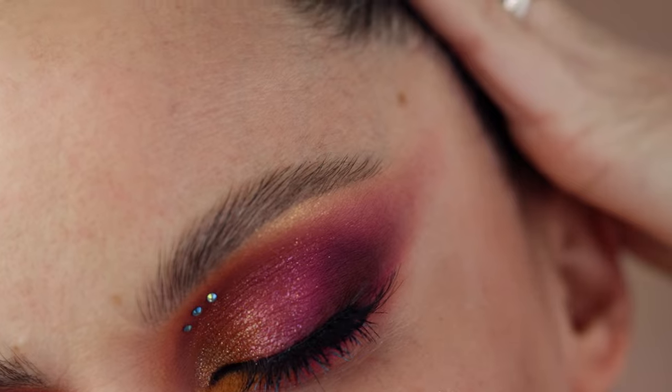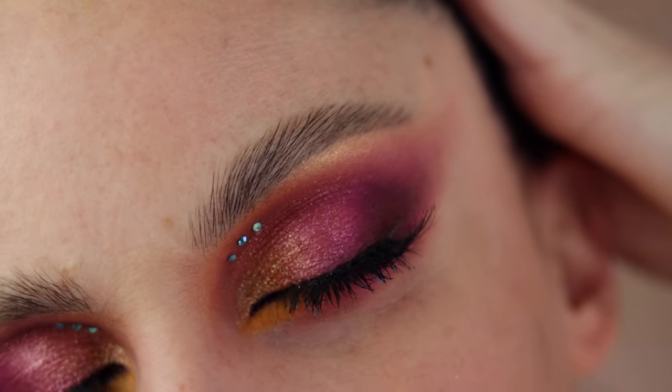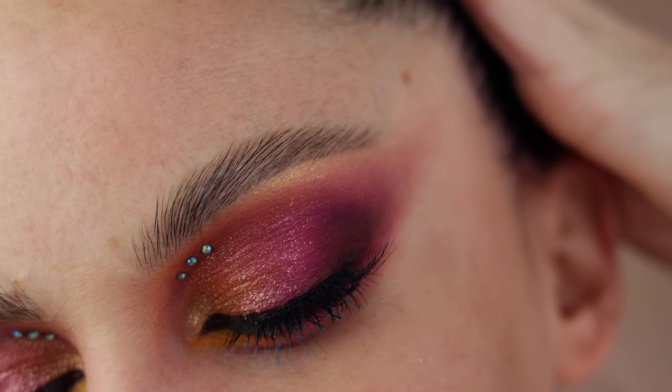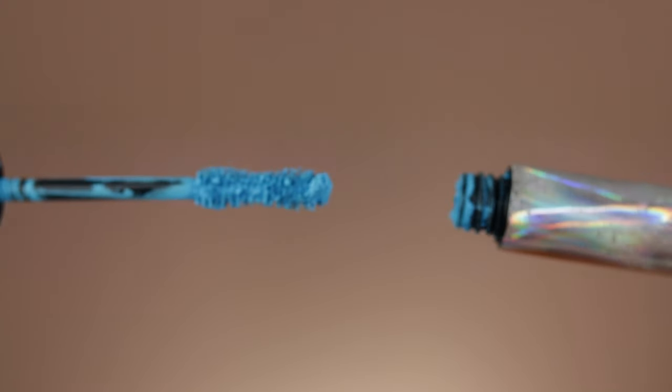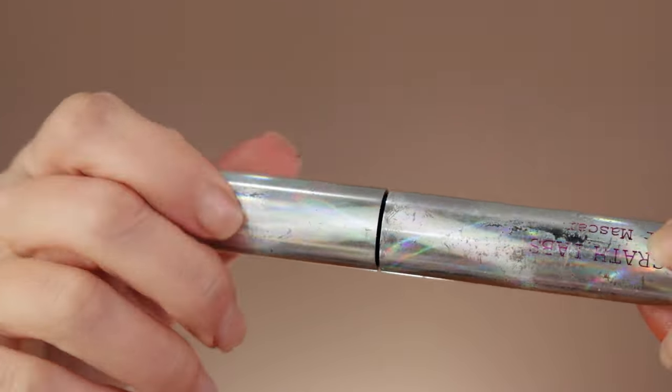Here's how the look is coming together. I applied mascara — blue mascara on the bottom from Pat McGrath's Azure Allure from the Visual Collection Dark Star mascara — and I also added some rhinestones to finish the look.